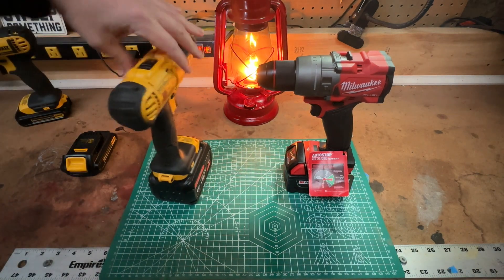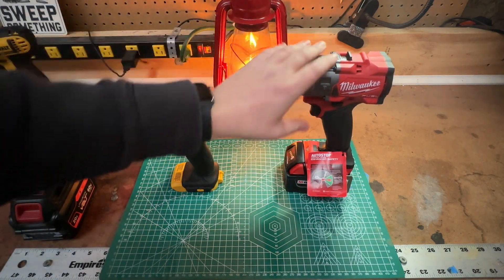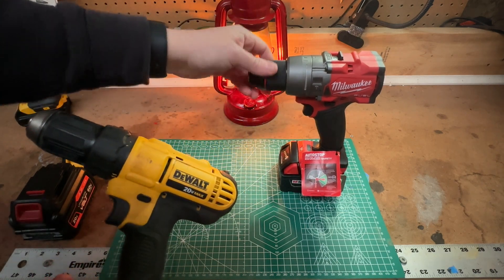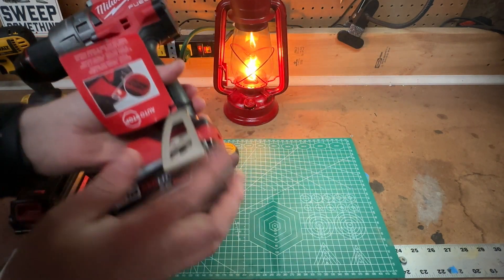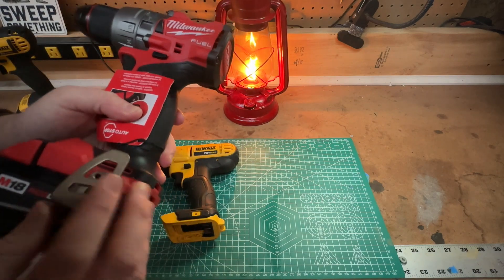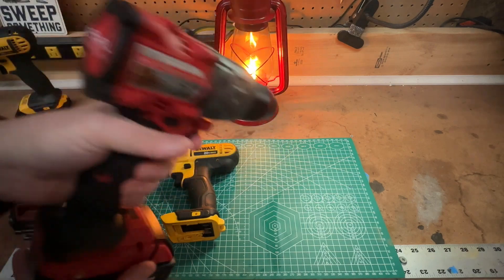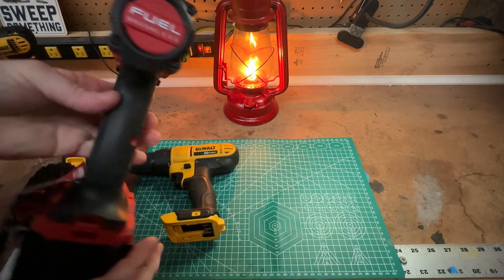Quality-wise, right off the bat, it's apples to oranges. The Milwaukee has a nice magnesium body and the plastic feels so much better than the DeWalt. The DeWalt chuck is some sort of polymer; the Milwaukee is 100% metal all the way around. This Milwaukee just gives you 'the fizz' — I'm a fan of Wrangler Star on YouTube; he describes a tool as giving you the fizz, and you know what that means when you hold something and you can just feel the quality.